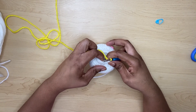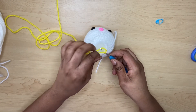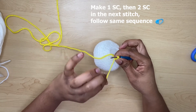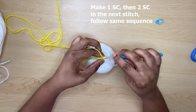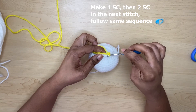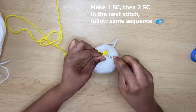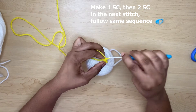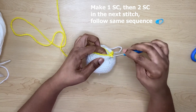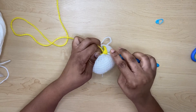Now you're going to do some increases. The sequence for row 19 is: one single crochet, then two single crochets in the next stitch. Loop the tail in between the stitches at the back as you go. Continue doing one single crochet then two single crochets in the next all the way around. When I'm at the end of row 19 I'll be right back with you.